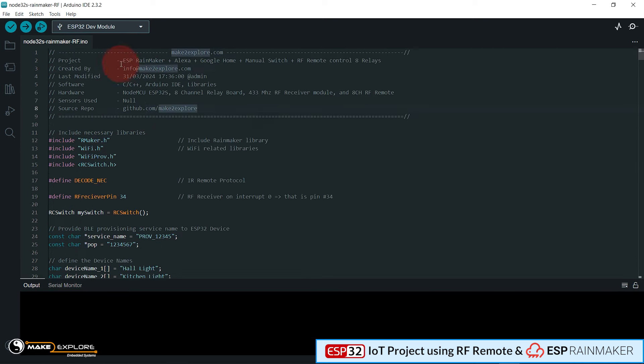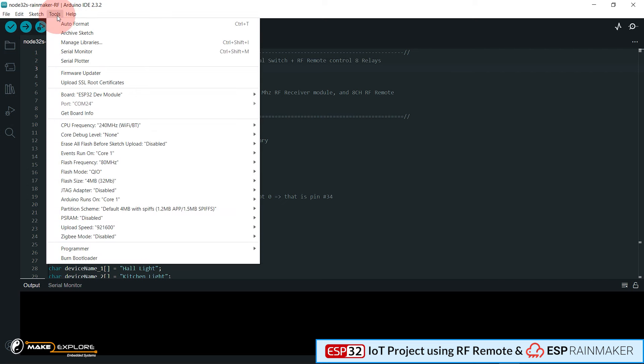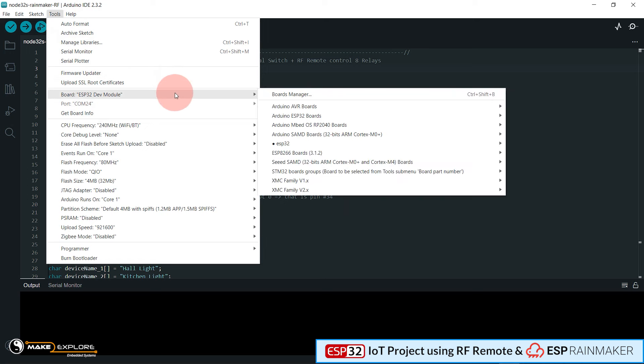For Rainmaker projects, there is one important setting you have to do in Arduino IDE: selecting the Rainmaker partitioning scheme for the ESP32 board. First, open Arduino IDE and your Rainmaker project sketch. To change the partitioning scheme, go to the top-left menu of Arduino IDE and select the Tools option. In the Tools drop-down submenu you will see several settings like board type, serial COM port, CPU frequency, flash frequency, and so on. Please go to the option of Partition Scheme.